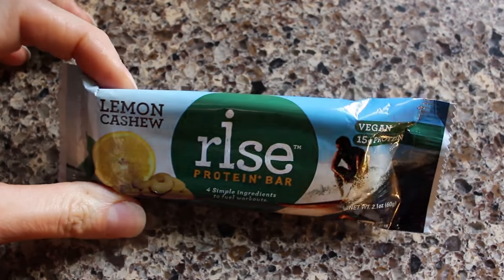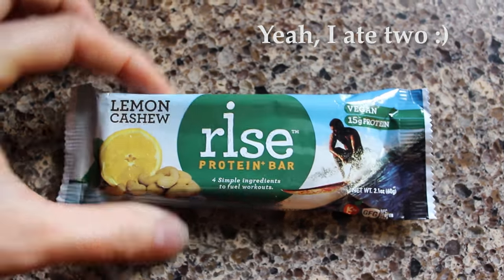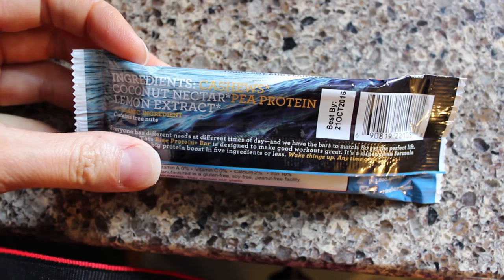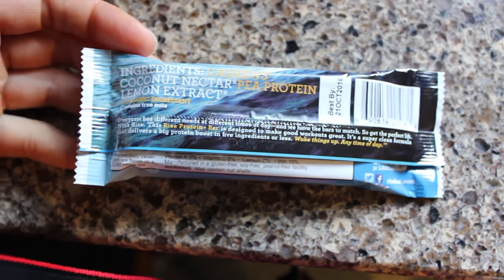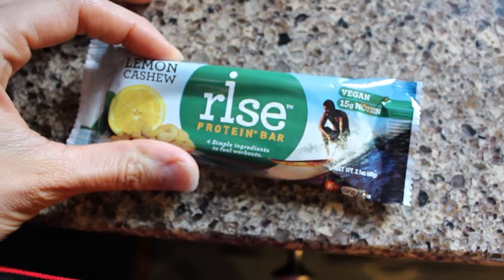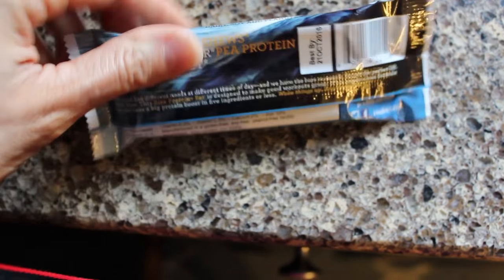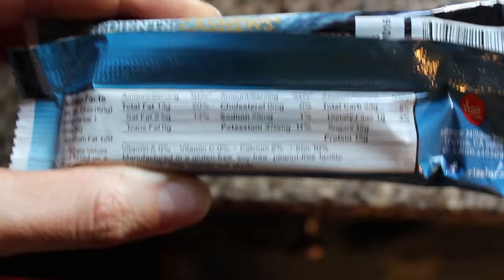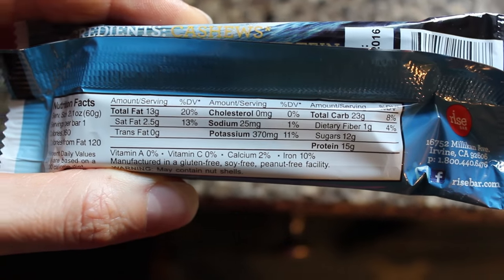For my final meal I'm going to have one of these lemon cashew rice bars, and these are great — they are vegan and they only contain a couple of ingredients: cashews, coconut nectar, pea protein, and lemon extract. They've got 15 grams of protein, 23 carbs, and 3 fat.